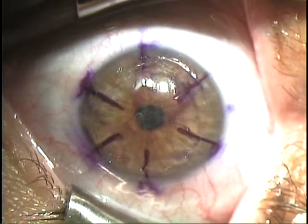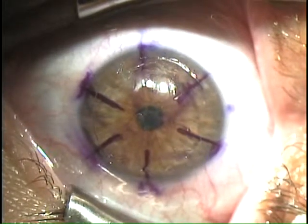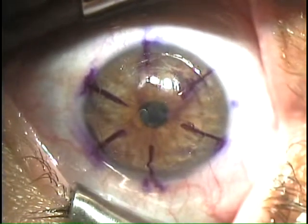Looks very, very good. Okay. And that's the procedure. We'll be looking at her again in about 30 minutes.